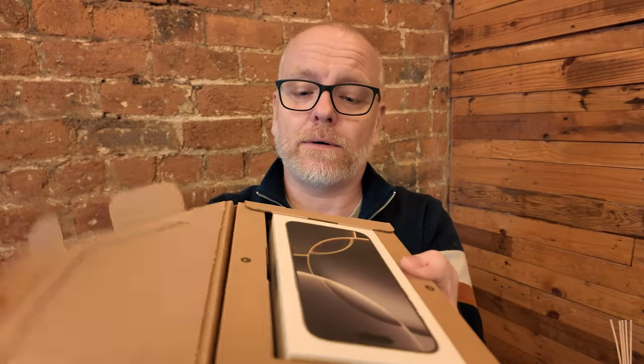So apparently everything's kind of eco-friendly — the box and everything like that. There we go. There's just something so lovely about opening up shiny new tech.